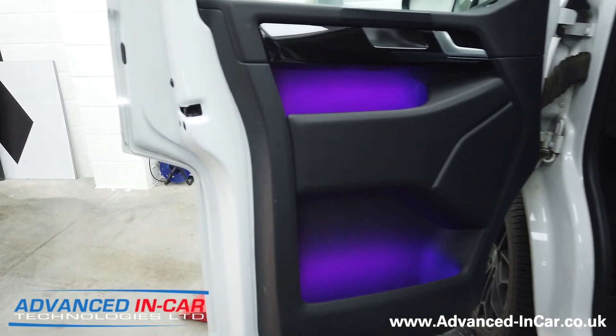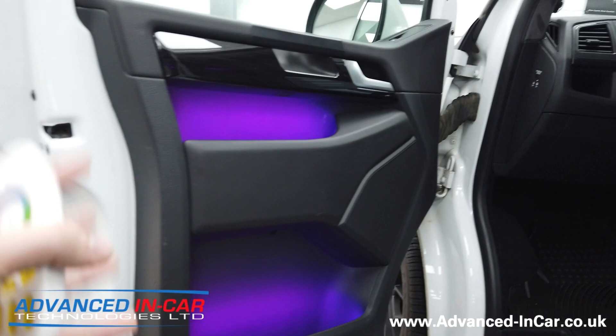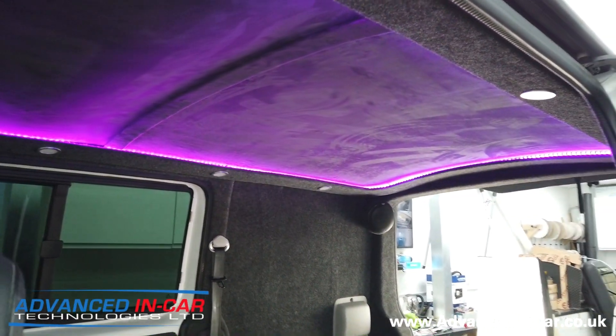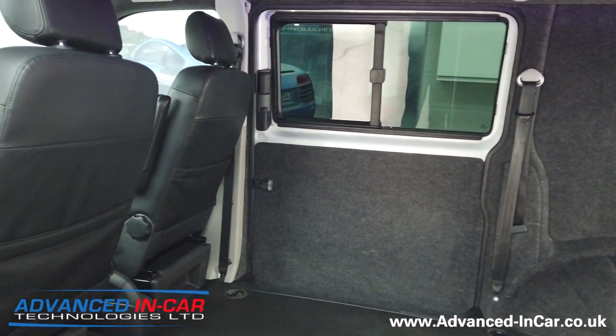With this one we've also linked it to the front door cards, which you can see here. This isn't a standard option - it's something we can add on if needs be, if you want it linked in, which this customer did. It's a little bit special. I'm just going to jump in the car.